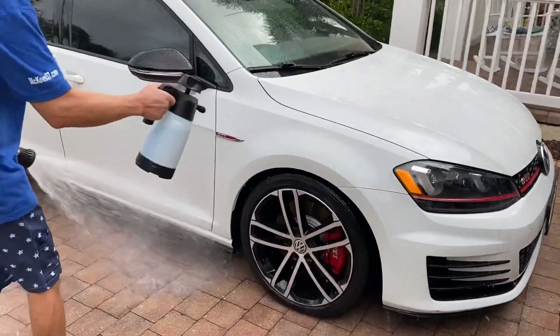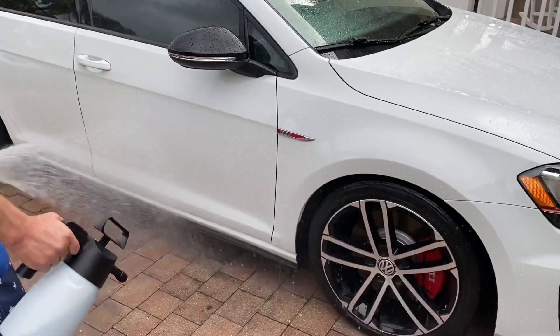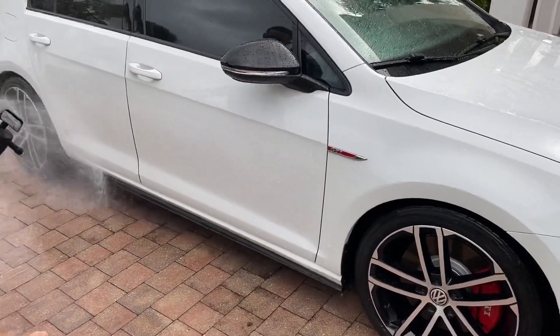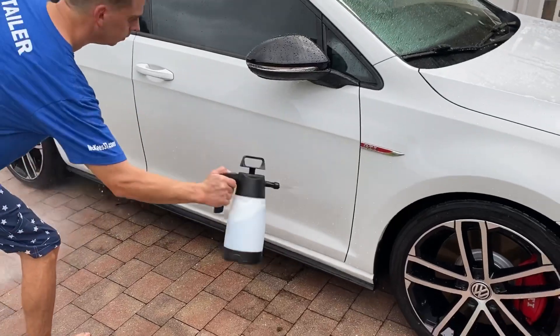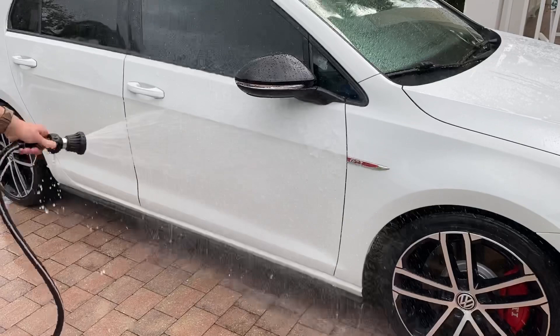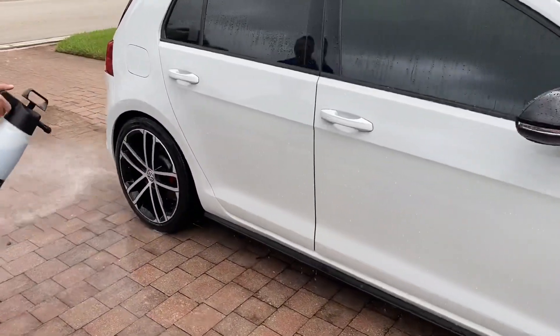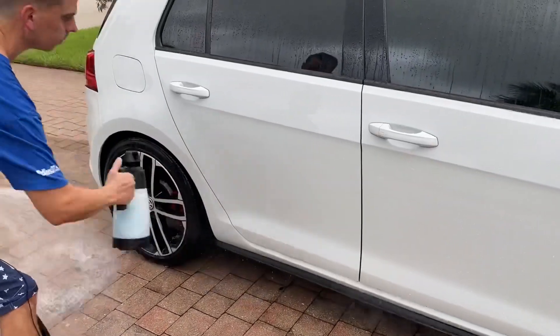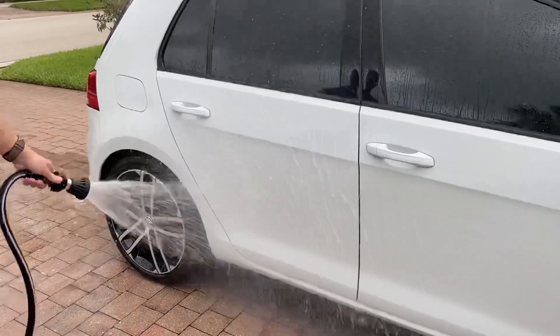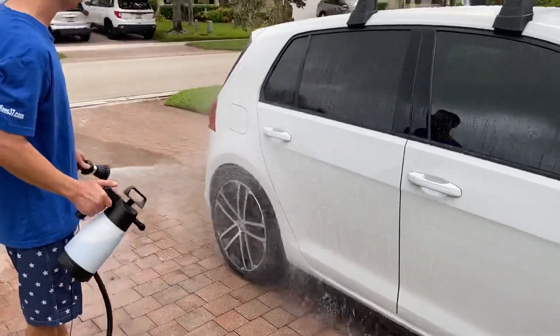Look at that panel — look how hydrophobic that is, check it out. Water just falls right off of it. We'll do the door here — boom. There is no easier way to apply Hydro Blue. Now granted, you are using more product than if you were using the pump spray bottle.